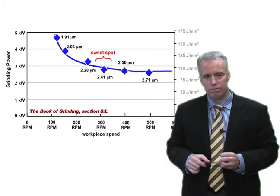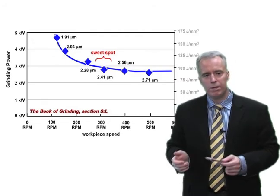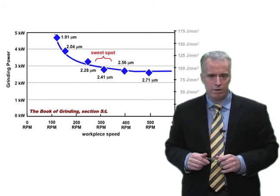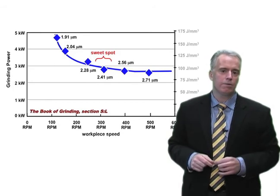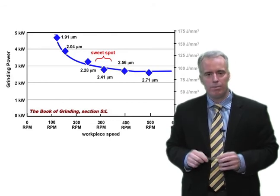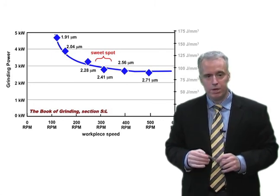For this particular operation with this wheel, machine, and workpiece type, the optimum grit penetration depth was around 2.4 microns. Whenever they run with this wheel on this machine with the same material, they always want to be running at 2.4 microns. They can choose whatever wheel speed, workpiece RPM, or plunge speed they want — they just need to make sure they're always at around 2.35 to 2.45 microns grit penetration depth, staying in the sweet spot of the wheel.